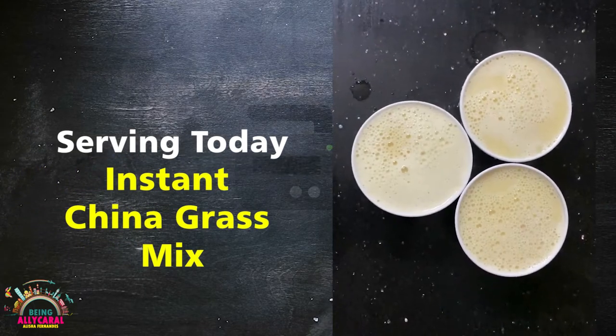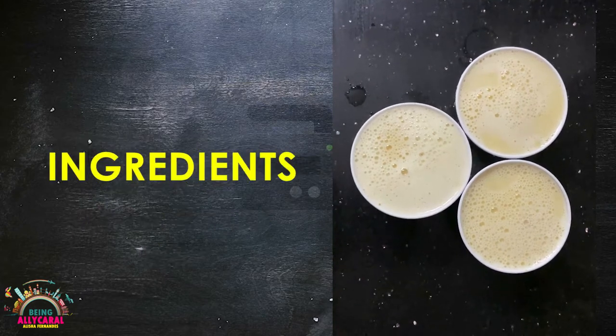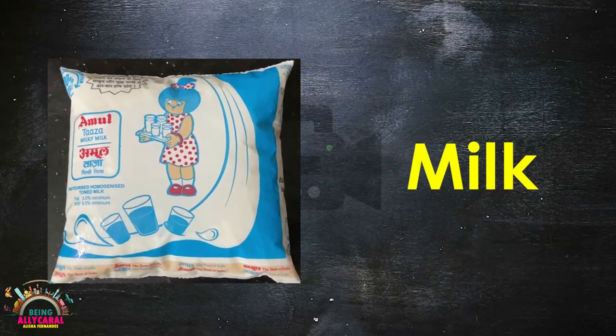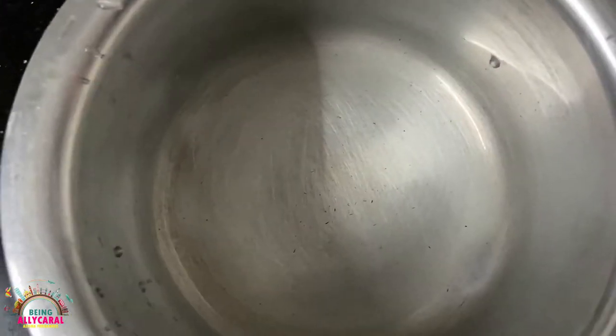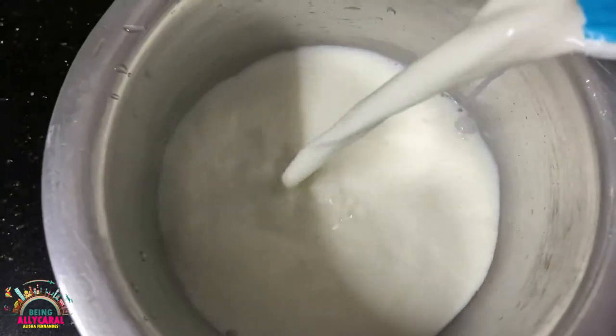To prepare instant china grass mix, we require milk — one packet of half a liter — and the instant china grass mix in vanilla flavor. To begin with, I'm going to take a utensil and pour in the half a liter milk packet.